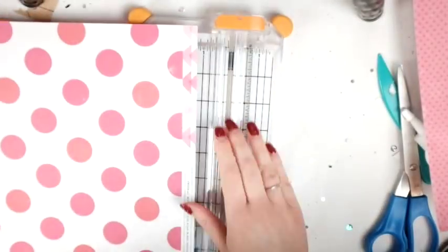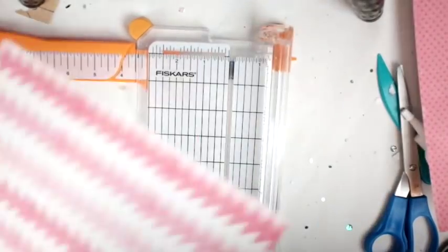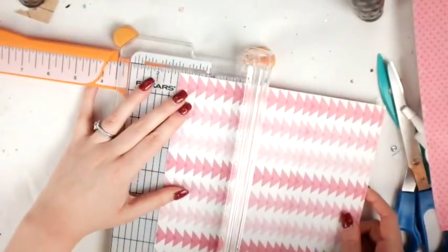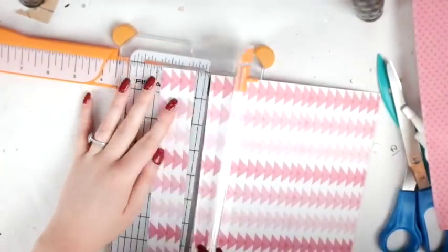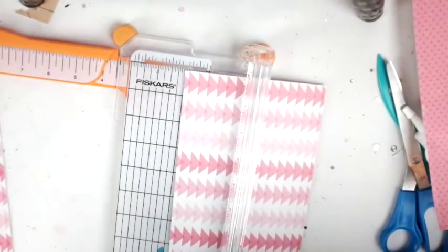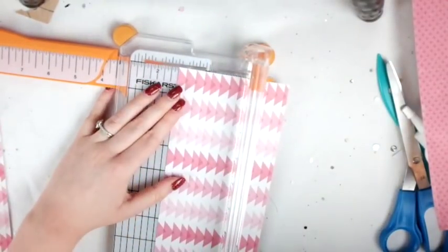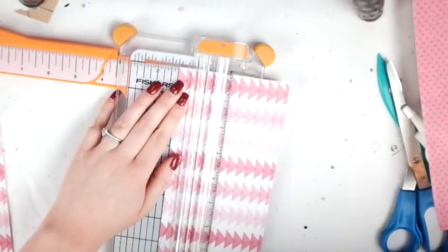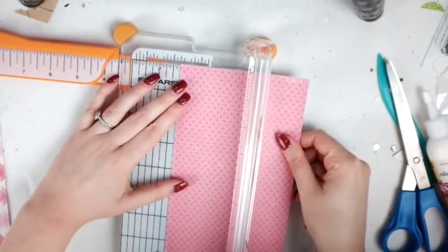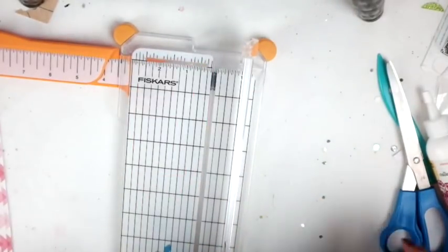Hey friends, welcome to my channel! Today I am making rosettes and I'm using Crate Paper. It's last year's Valentine's Day collection — this year's is Main Squeeze, two years ago is Hello Love. I can't remember the name of last year's, but I think that's most of the paper I'm using. It might be Hello Love paper anyway.